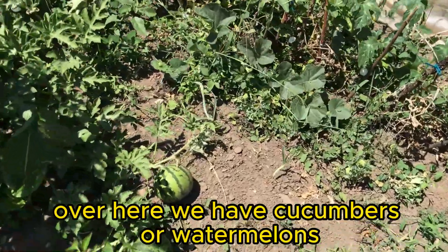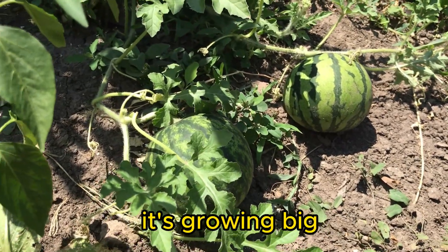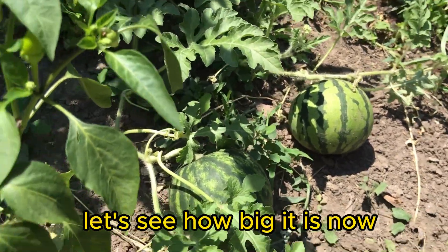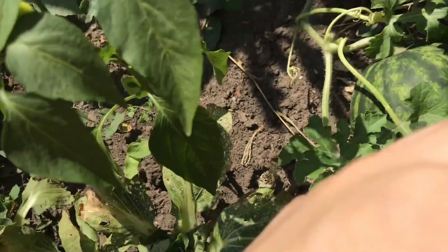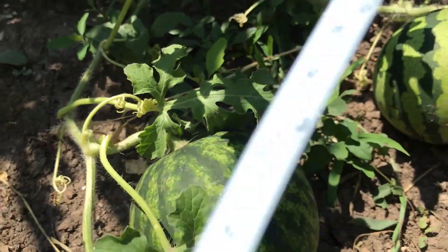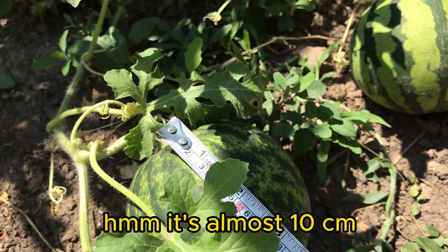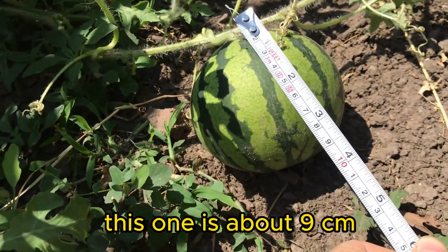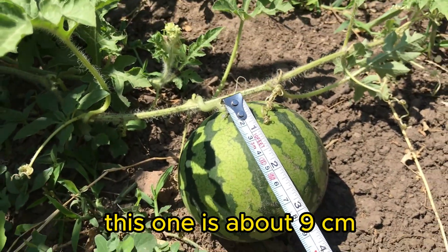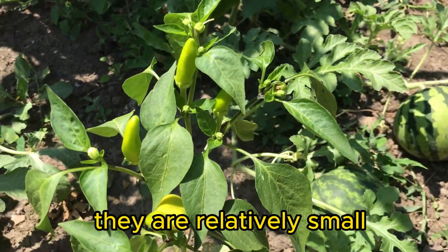Over here we have cucumbers, or watermelons. Look at this watermelon, it's growing big. Let's see how big it is now — it's almost 10 centimeters. This one is about 9 centimeters. As for these chili peppers, they are relatively small.